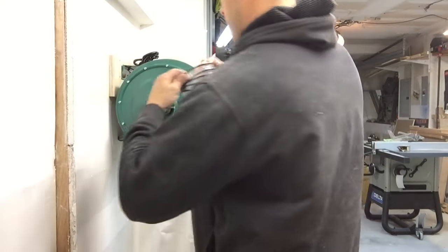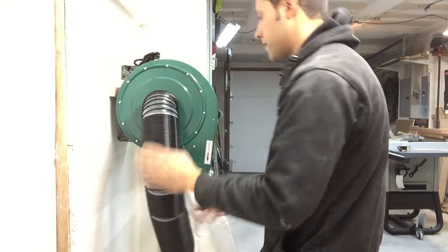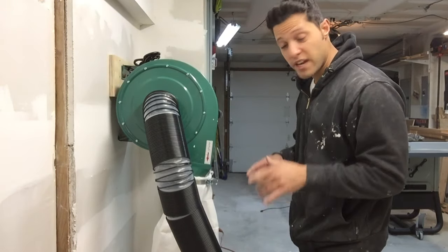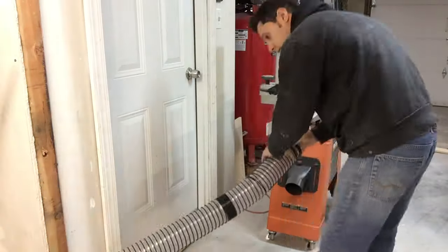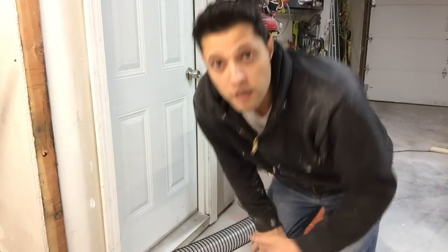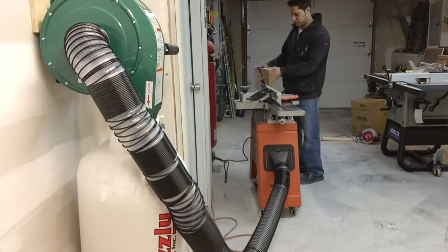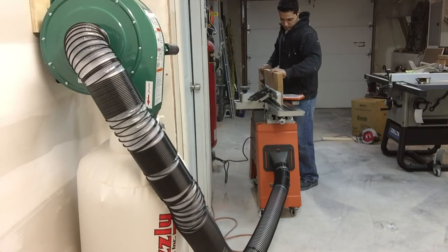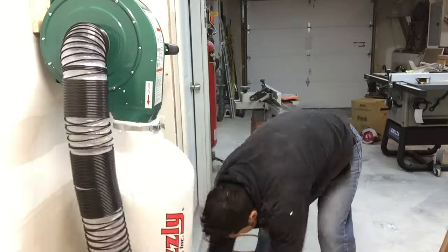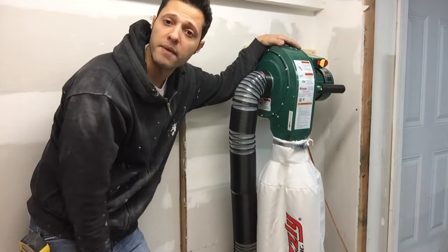Now we're going to plug it in and set it up with the jointer and run a piece of wood through there, because that makes a lot of dust, and we'll see how it handles it. Dust collection's hooked up - let's turn it on and throw something through there. That's it - wall mount dust collection, the Grizzly G0710. I'll get back to work and see you guys next time.